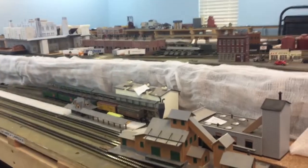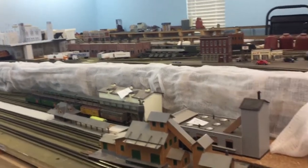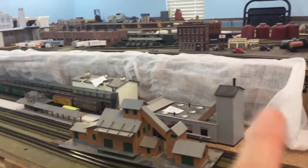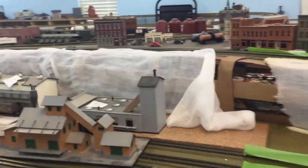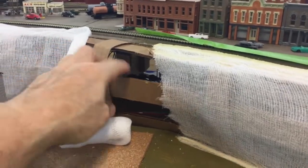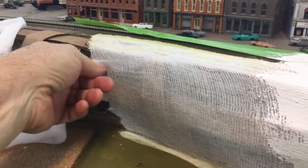Just a quick video. I've been working on some of the preliminary scenery for the upper level here on the peninsula. I'm using the old cardboard webbing with cheesecloth over the top, and then this part here is plastered, along with the river.